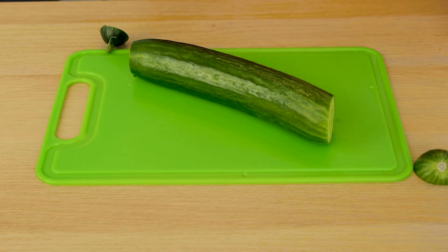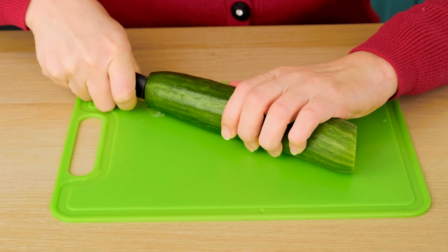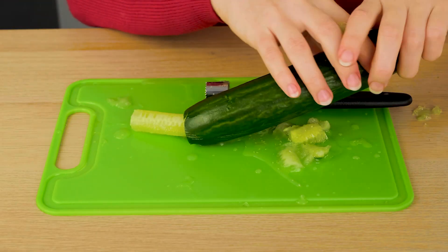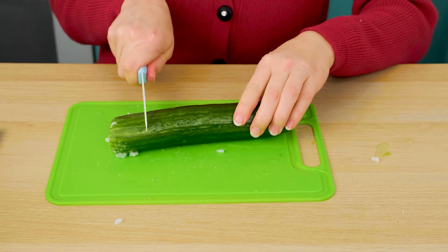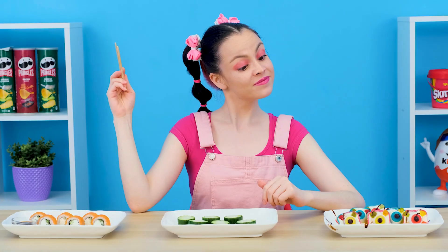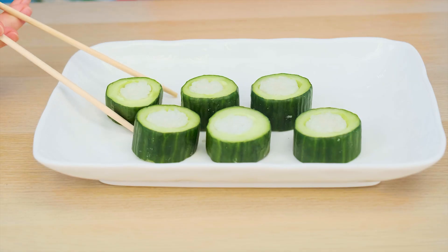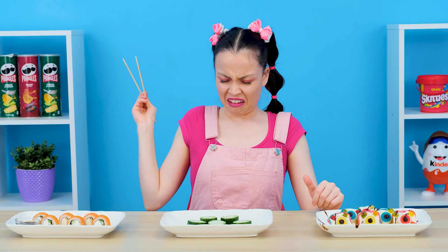Why not make cucumber sushi? It's both delicious and healthy. Really? And disgusting. What is that? Cucumber is an ideal ingredient for sushi — you just need to put more rice into it. It doesn't look good. Wait a little, I'm not done. Look, what a beauty. What is this? I've never seen cucumber and rice sushi — they don't even have fish. I'm not tasting it.